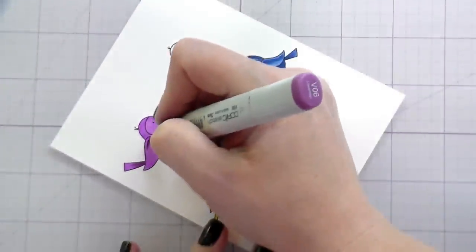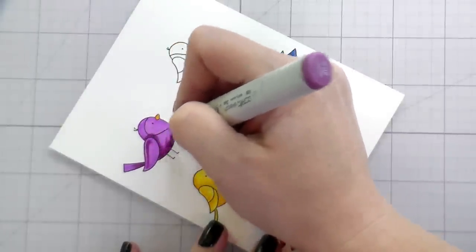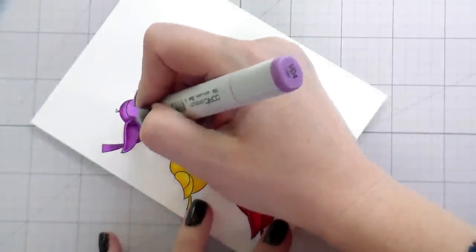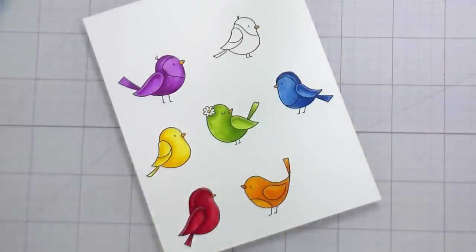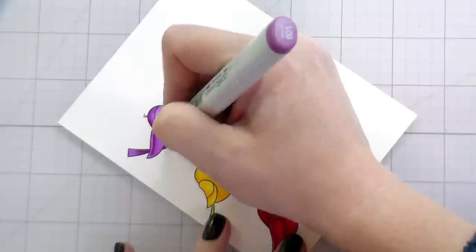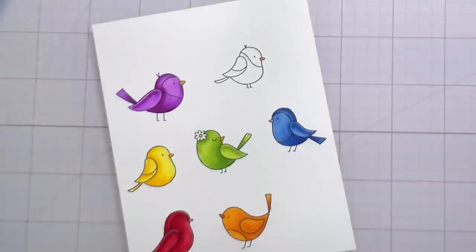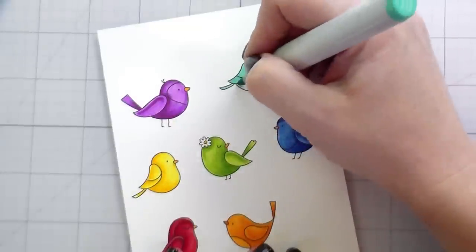Here I originally showed a V15 but it just wasn't dark enough, so I switched to a V06 for shading. Don't be afraid to play around with markers to see how you can get them to work together. If you have a Copic set and the colors don't blend well, you can use a gray or the complementary color — for purple that would be yellow, which will desaturate and add shading naturally. Gray is the easier option.